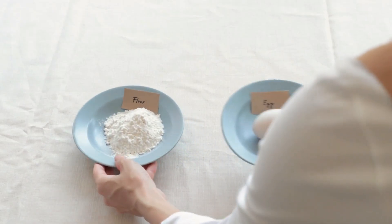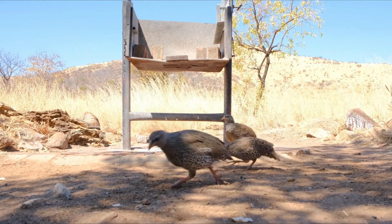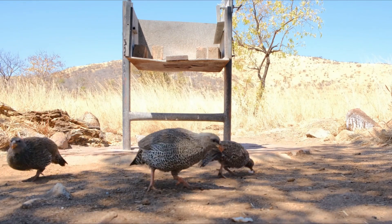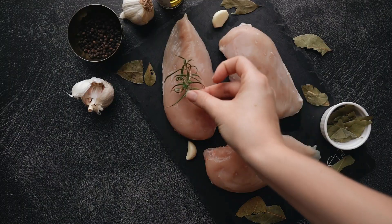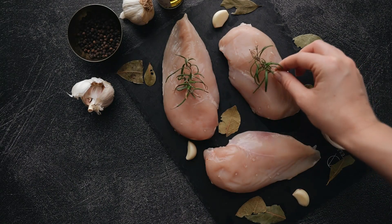Take a chicken breast and coat it lightly with flour, shaking off any excess. Dip it into the beaten eggs, allowing any excess to drip off. Finally, coat the chicken with the breadcrumb mixture, pressing lightly to adhere the breadcrumbs. Place the coated chicken breast onto the prepared baking sheet. Repeat with the remaining chicken breasts.